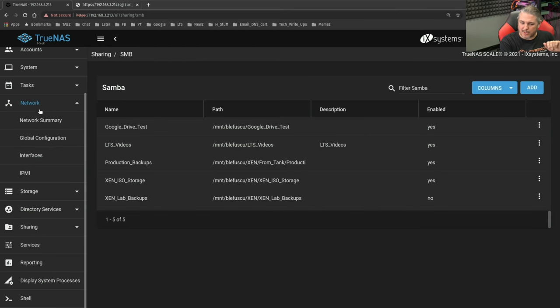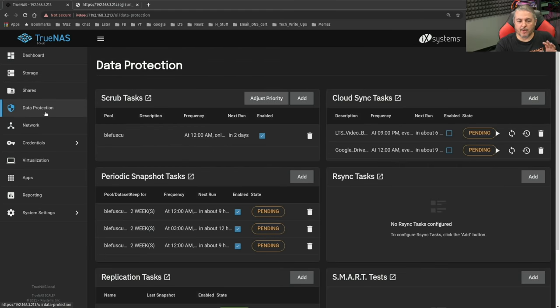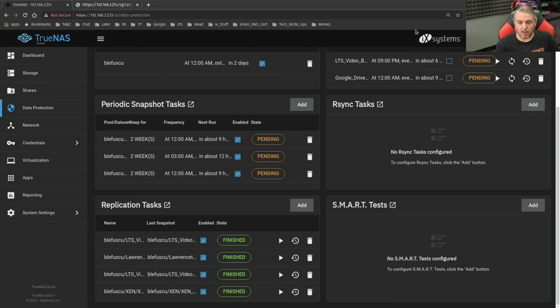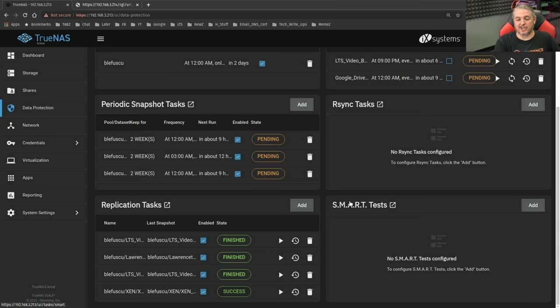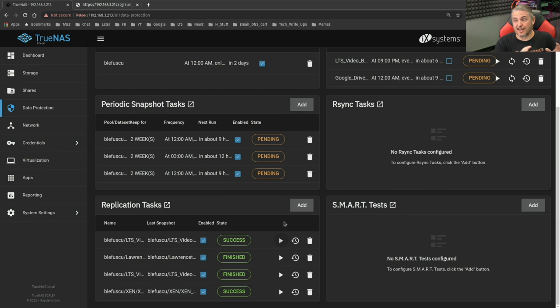Let's one more time look at the network summary. Here are all the different IP addresses and the different VLANs — it transferred them over as well. Under Data Protection, let's look at the snapshot tasks and cloud sync tasks and see if those are still in there. It appears it even copied over my cloud credentials — still configured. We have our tasks. Let's try running one of the replication tasks. Replication has started and that is successful. Not much data to synchronize, but these are working and talking to the other servers successfully.